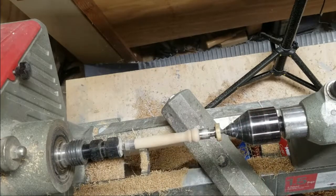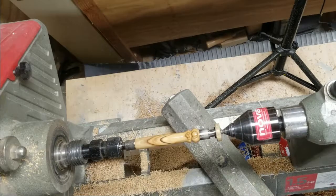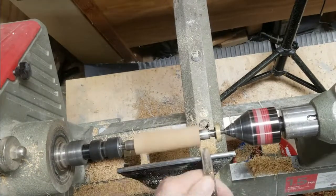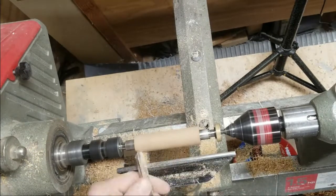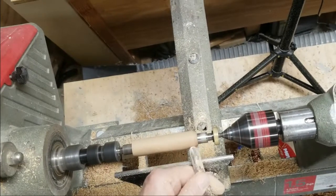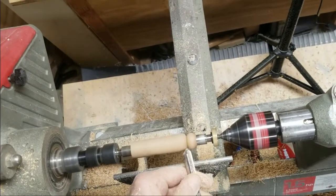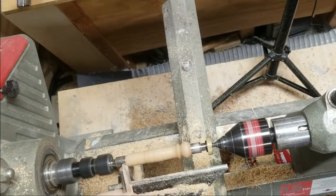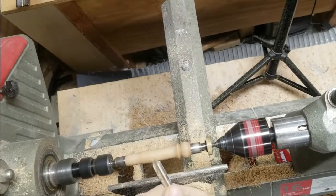If you're thinking about doing wood turning or any other art for that matter, remember that form follows function is quite often the most beautiful way of doing things. You don't have to invent the wheel every time. Just work on your skill set, do the best you can, and it'll be beautiful.